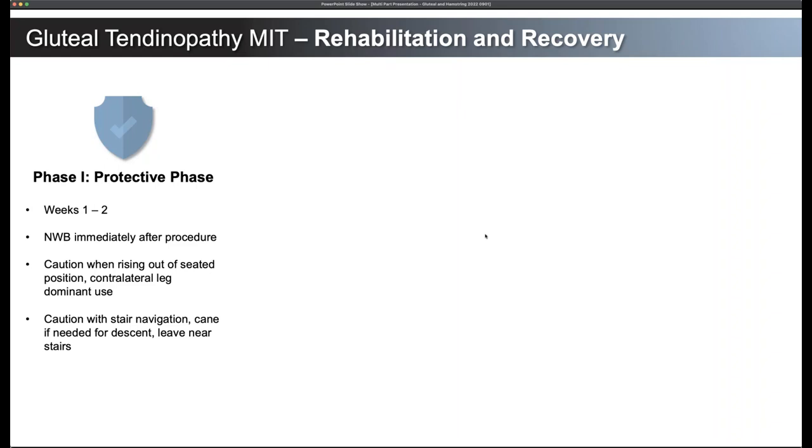Use caution with stair navigation — using a cane if needed, specifically for descent, should be considered. Having an educational moment with a patient about how to use a cane to get up and down stairs can save you. Going upstairs is easy enough — they just use their contralateral leg and bring the other one along. But coming down the stairs, having a cane that they can lean into has been helpful for quite a few patients, because that's really where you're going to put a lot of stress across the gluteal tendon. The nice thing is they can just leave the cane near the stairs and use it only when navigating stairs.